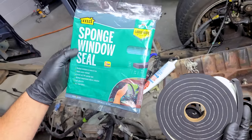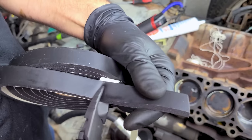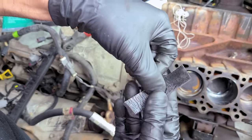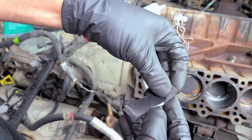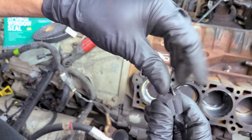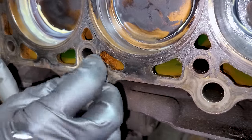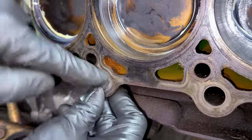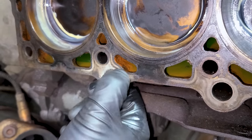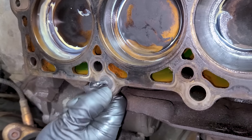Next we have to plug the oil galleys in the block. I'm using a sponge window seal kit that I got for about five bucks. Cut a little section off, take a piece of black electrical tape, stick it in the middle, and give it a little roll — now we have a plug we can pull right out with the tape. We're going to plug up the oil galleys because you don't want any dirt and debris inside the crankcase, even if you're going to change your oil a couple of times after and the oil filter catches most debris. For a few cents we can make little plugs like that.